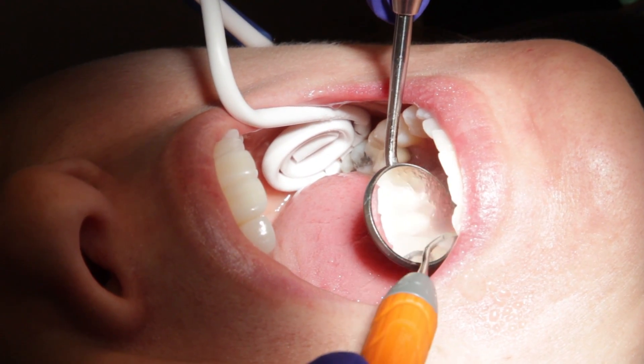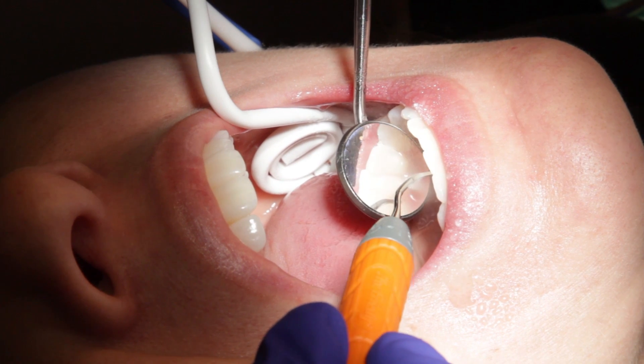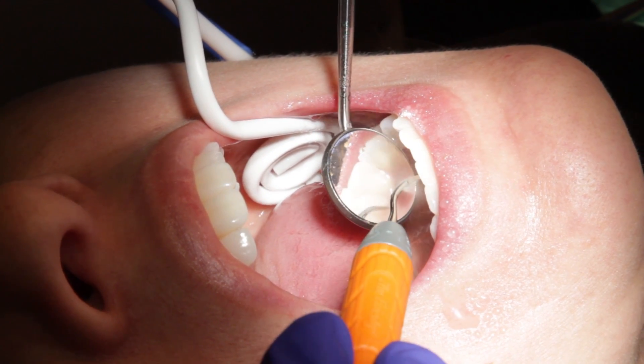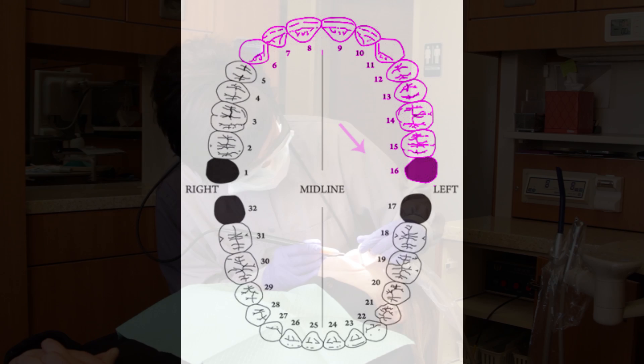With a mirror, the lingual surfaces of the anterior teeth are easy to see. Clinical proficiency is greatly enhanced. Repeat the pattern on the maxillary arch. Start with number 16 buccal and end at number 6, the cuspid. Rotate onto the lingual surfaces and work from tooth number 6 back to tooth number 16.